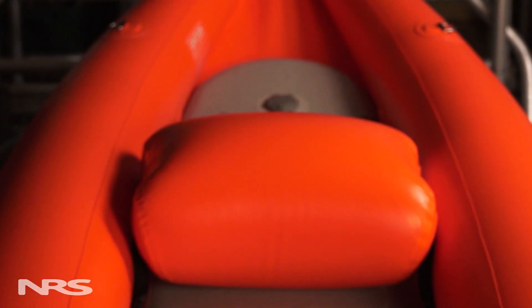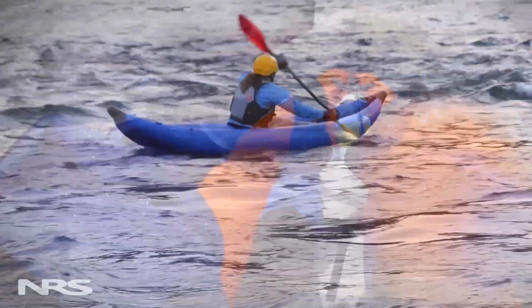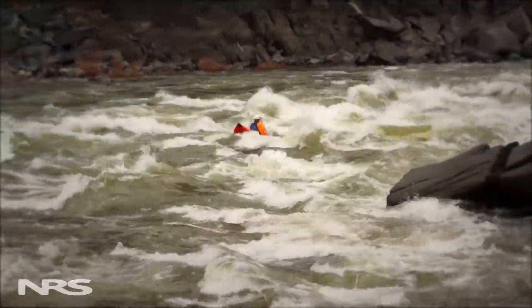Finally, adjustable inflatable thwart seats let you dial in the perfect fit for your body type and paddling style. Whether you're new to the river or a well-seasoned paddler, the NRS Outlaw IK gives you a great time on the water at a great price.